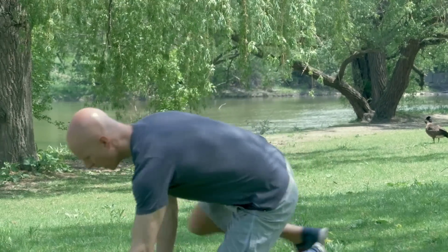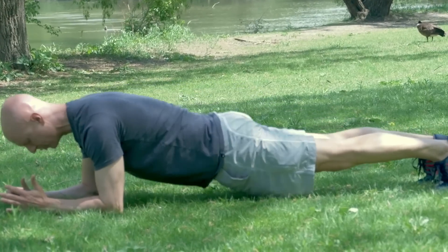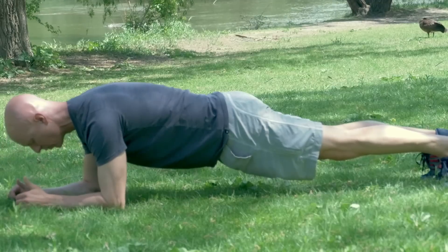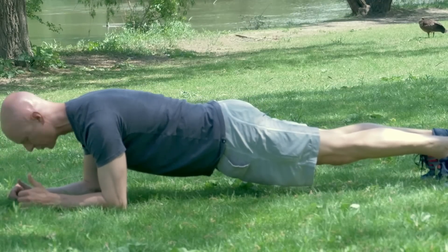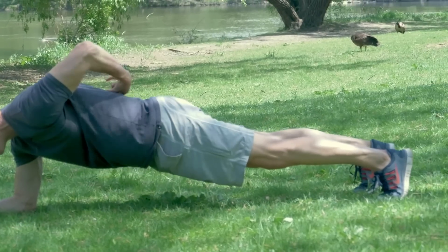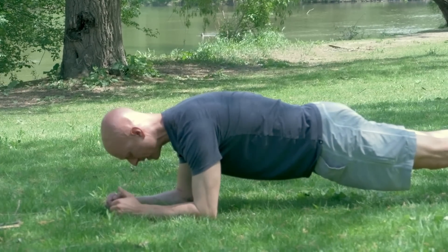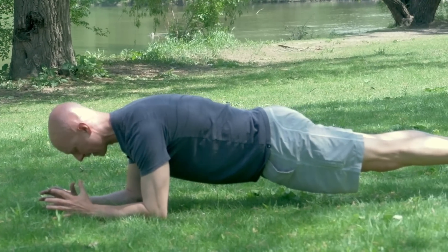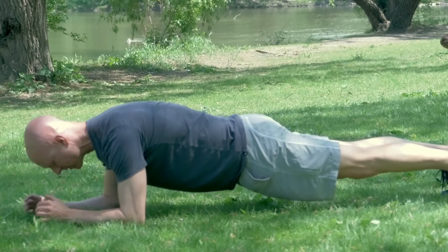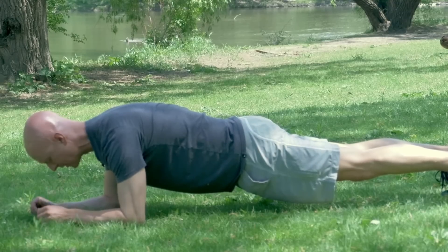I'm going to call it an activated plank because most people do a plank without activating their muscles properly. Here's how we set it up: you're down on your forearms and toes. You want to make sure your hips are not dropping down — you're up at shoulder height. Now here's the thing when I talk about activated: you want to draw your shoulder blades down towards your hips, squeeze your bum cheeks, flex your quads, draw your belly button up as if I was pulling a string from above. Get all those muscles activated and you should feel your body shaking — that's a good thing.